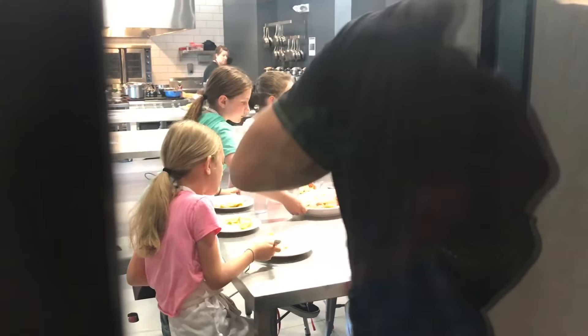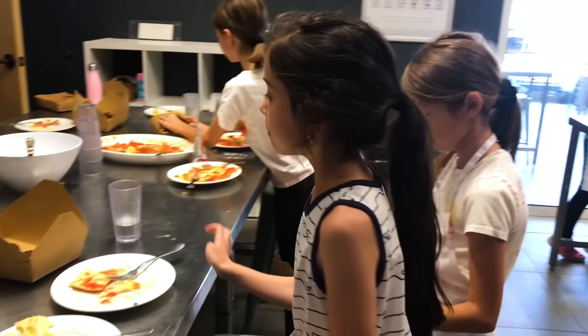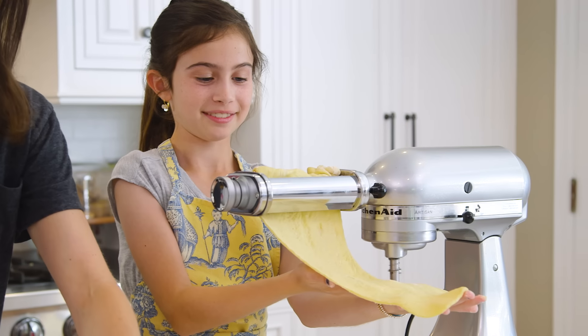Hey guys! So last week Avery took a cooking class and had so much fun. We made pasta which my mom has never made. And you ate it. Did I get a bite? So now I'm going to show her and you how to make it.